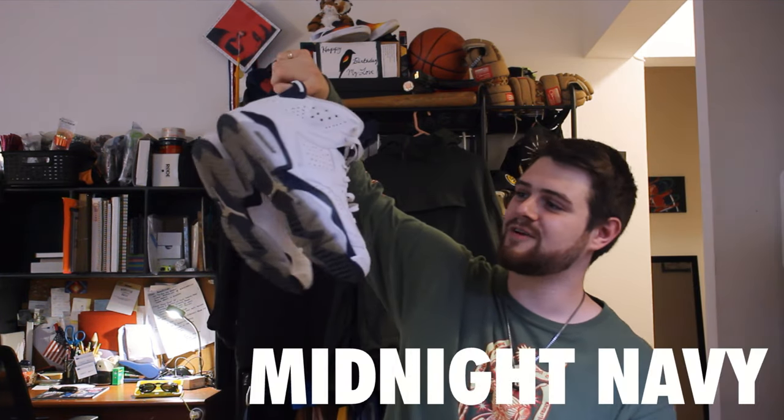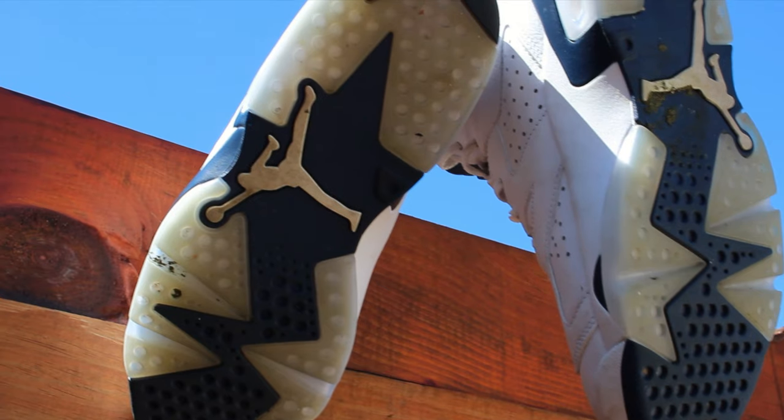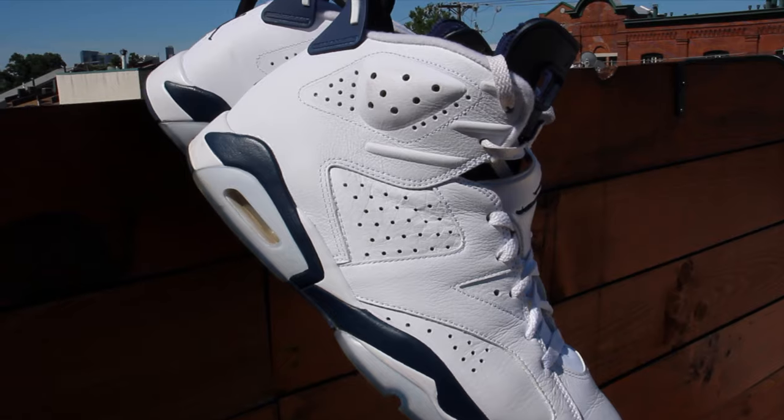Something I see as similar to raw denim and leather jackets — where it starts as a blank canvas and you put your work into it — is white sneakers. I recently bought my first pair of shoes on release since high school: the Jordan 6 Navy. I successfully bought these on the Sneakers app; I entered a drawing, the first drawing I'd ever entered, and I got them. I ended up getting these as a graduation gift for myself. The leather is nice quality, the whole build feels very sturdy, and I'm glad I got these.